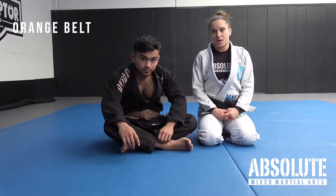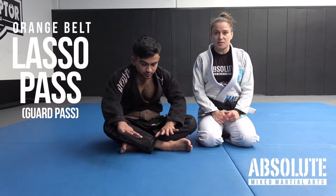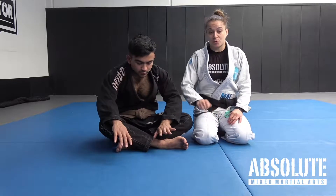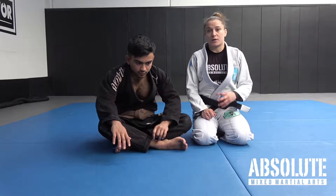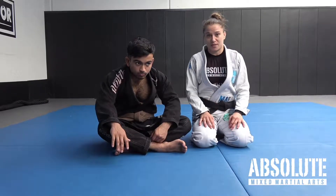Unwinding the spider lasso — this technique is hard and it requires a lot of patience. It will go from spider lasso to just unwinding the lasso, where you can link other passes to pass whatever guard you're presented with.